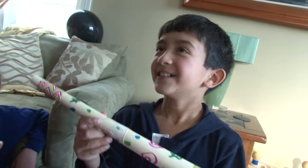What is this? It's a marshmallow blaster. All the force from the air blows the marshmallow out.